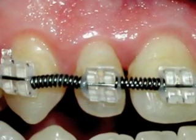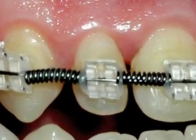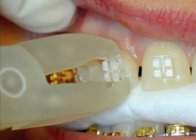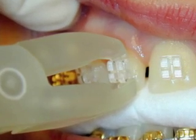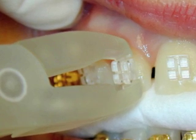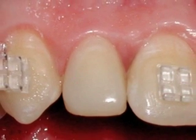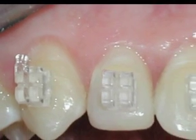Another example of a composite veneer was created by positioning the tooth, removing the clear bracket, creating the veneer and replacing the bracket to continue treatment. With a little practice, it's possible to create beautiful treatment veneers that serve to hold the ideal in-out position for final ceramic veneers or crowns years later.